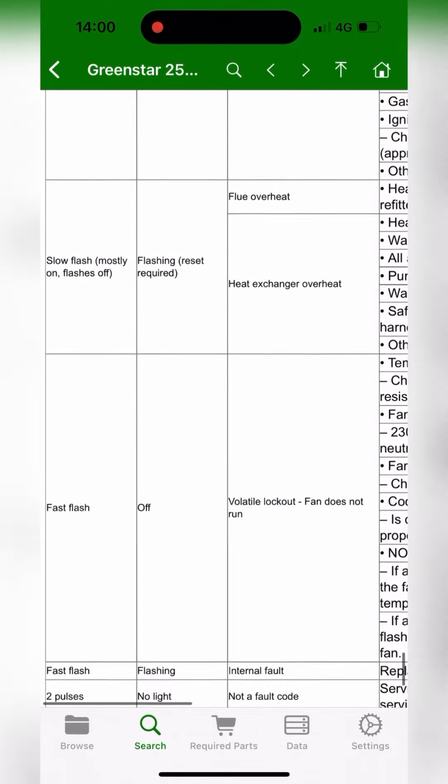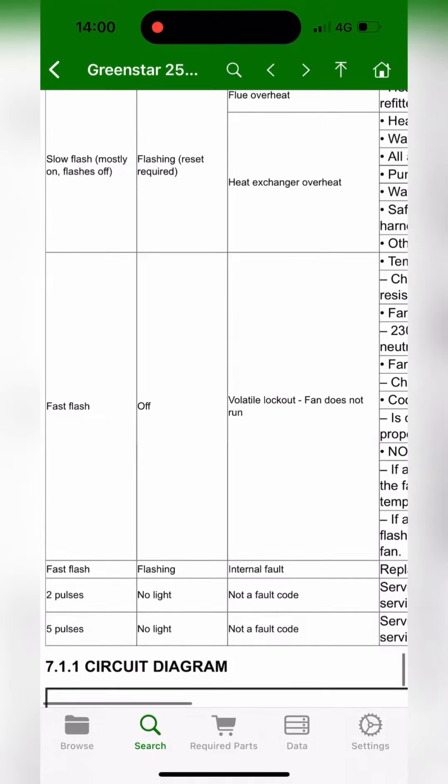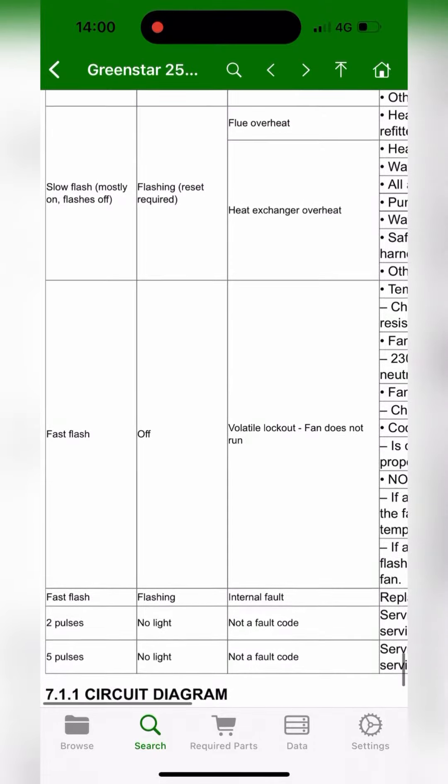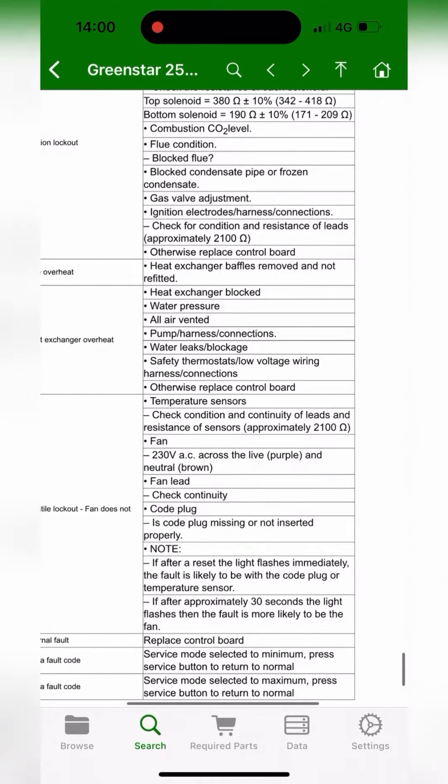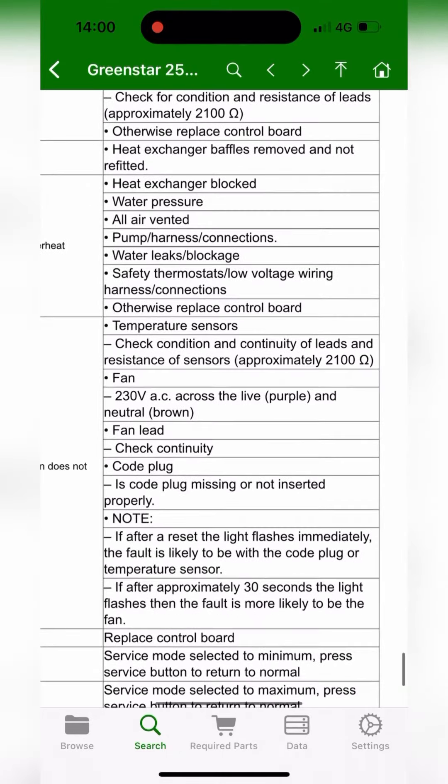We're going to scroll down to Fast Flash - so it's Fast Flash and the Reset button wasn't flashing. It says Volatile Lockout, Fan Does Not Run. There are loads of things to check: temperature sensors, condition of lead, fan, etc.